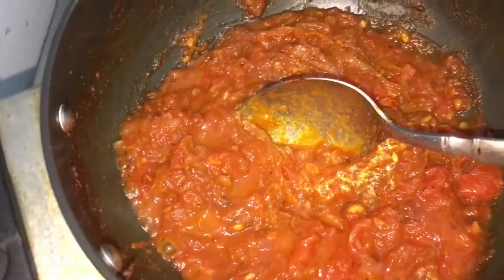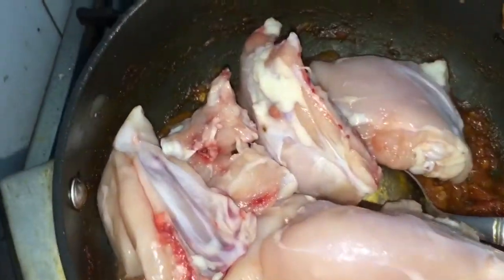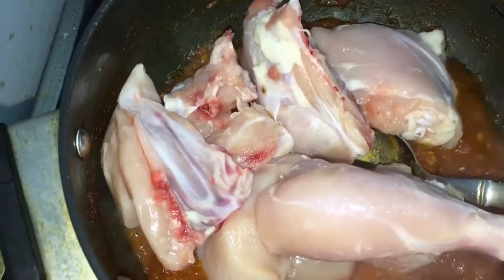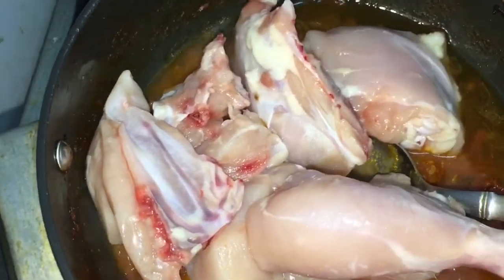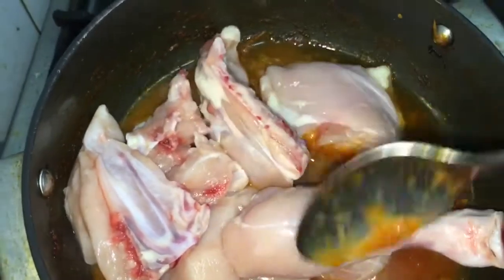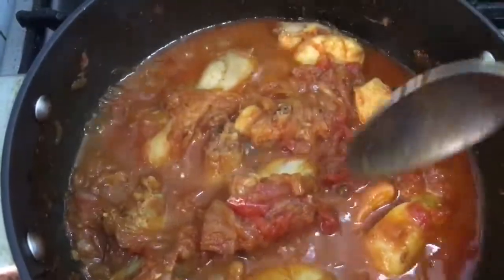Our tomatoes and onions have formed a gravy, so now I'm going to add the chicken. I'm also adding about two tablespoons of water because the onion and tomato gravy was sticking. In case your gravy is not sticking, there's no need to add water, because the chicken is also going to release its own water. I'm going to cover this and cook for about another five minutes. Within 10 minutes my chicken is ready and tender.